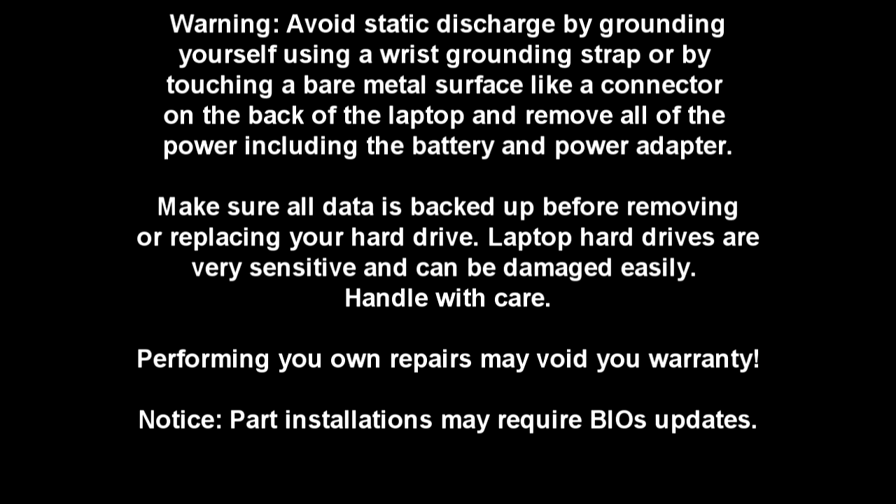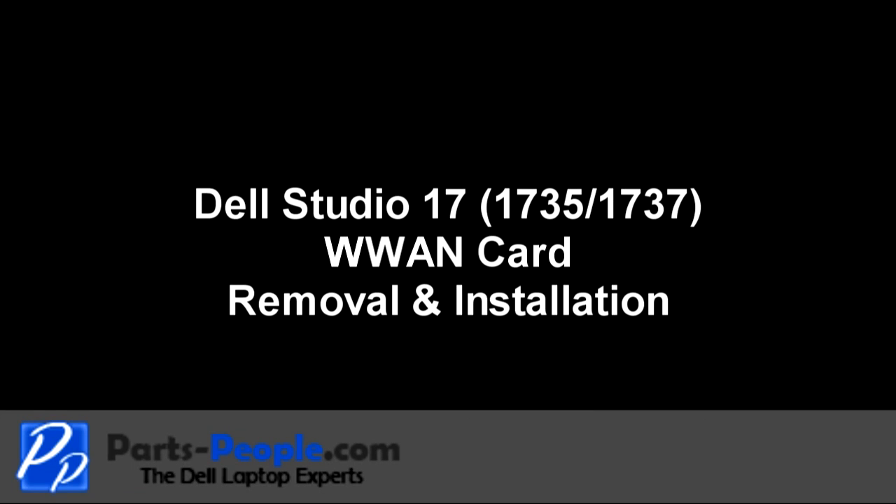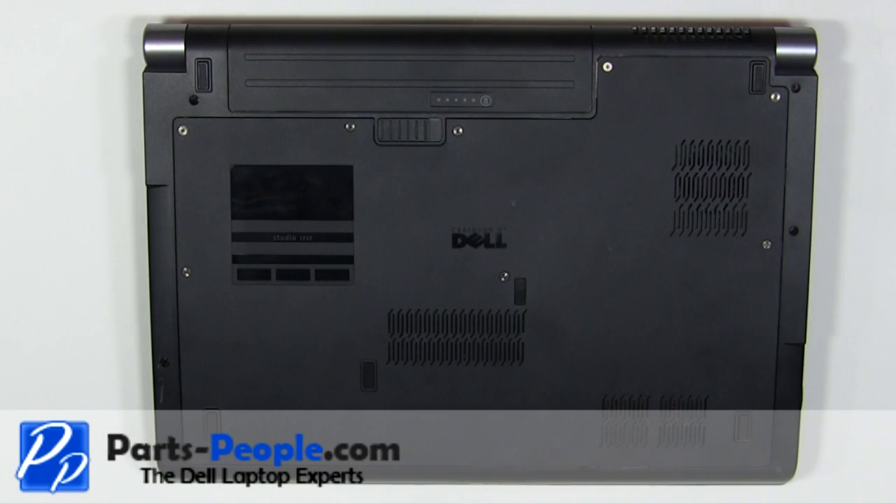Before we start, make sure to remove the battery and the power adapter. On the bottom of the laptop, slide the latch to the right and remove the battery.